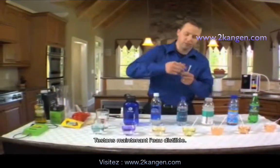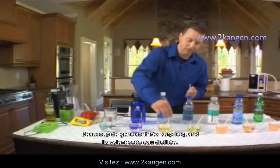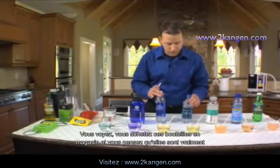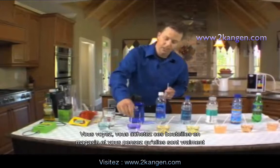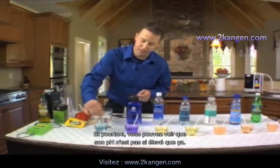Now we get to the reverse osmosis water. This surprises a lot of people when they actually see it. You go to the store, you buy these bottles, and you think it's really good for you — but yet you can see it just doesn't have that much of a pH value.